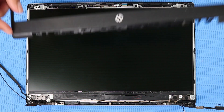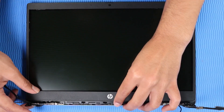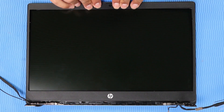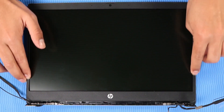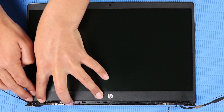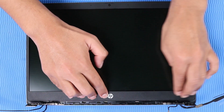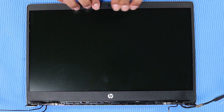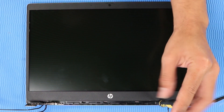Replacement: Place the display bezel into position on the display enclosure. Firmly press down along the edges until the display bezel is fully attached to the display enclosure. Replace the three P1 Phillips-head screws that secure the display bezel to the display enclosure.